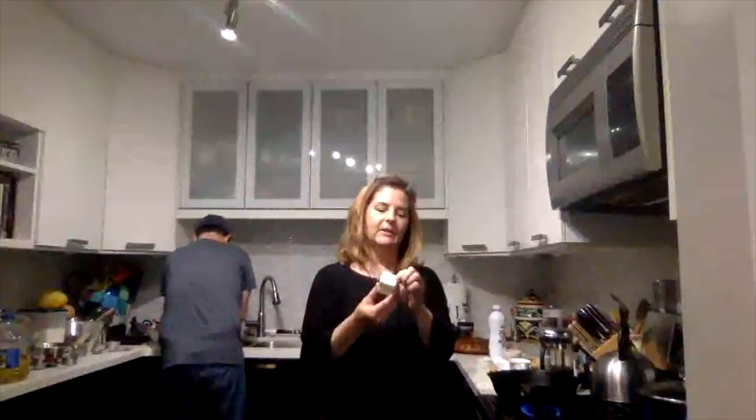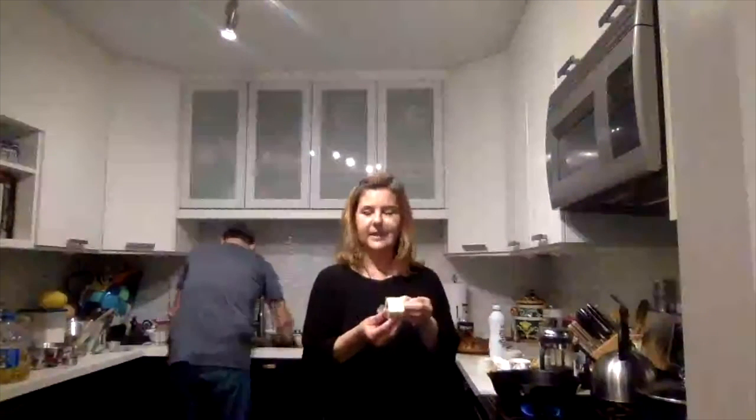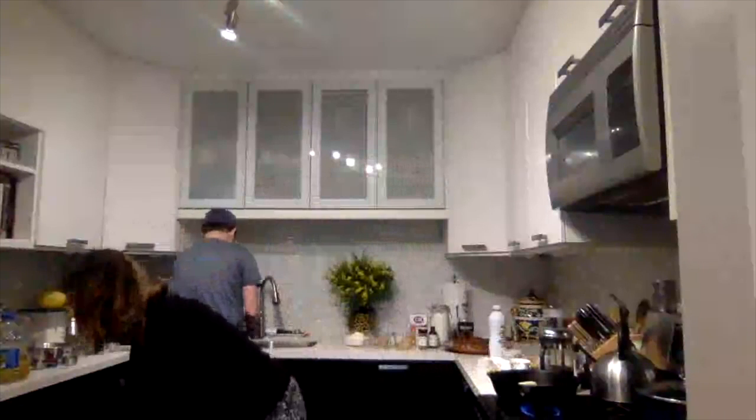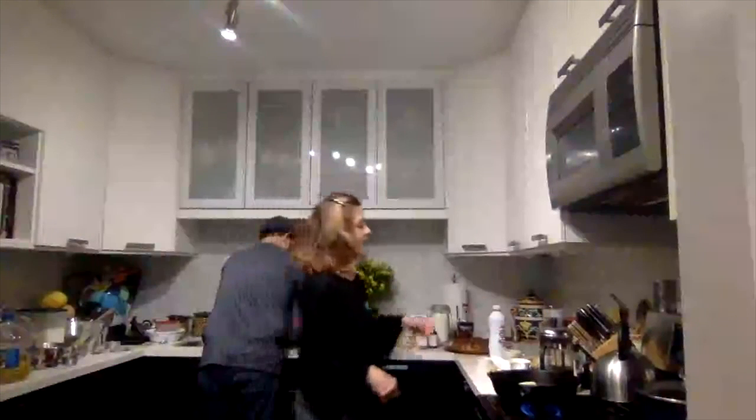I'm going to let my pan heat up and add a quarter cup of butter — I've pre-cut it. If you have the little sticks, one stick is a half cup, so a half stick is a quarter cup. We're going to get that going and let the butter melt.